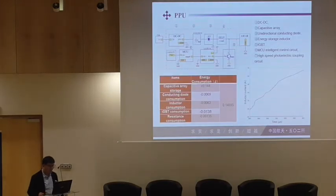This is the PPU. One difference is that we use a DC-DC converter to transfer the lower input voltage to more than 20 or maybe 30 volts to drive the circuit. And this shows the energy consumption.